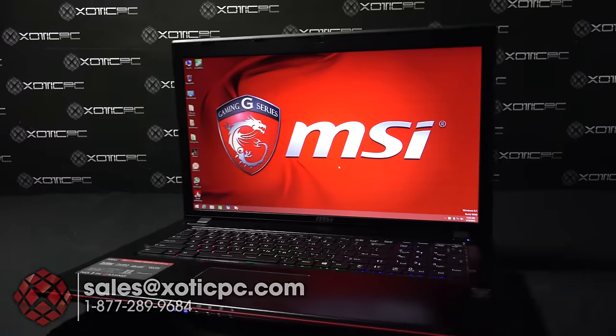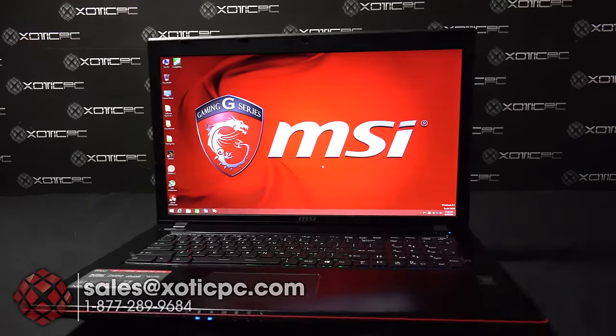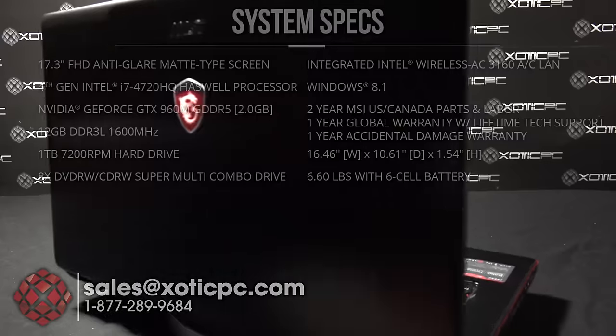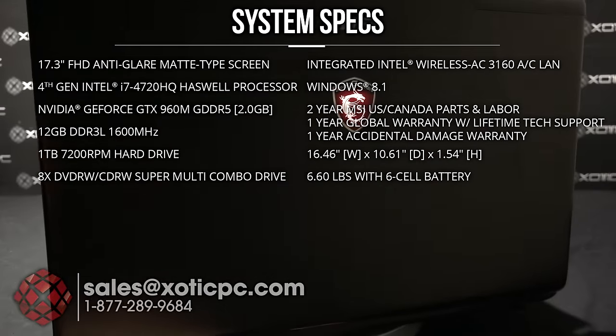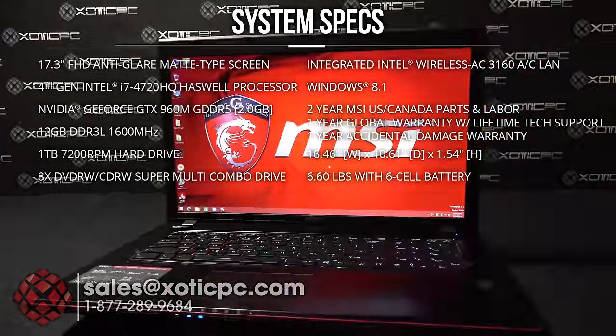Hi everyone, Exotic PC here coming at you with another video review. Today we are checking out MSI's GE70 Apache Pro dash 681. It's a 17.3-inch computer with a 1920 by 1080 matte type screen.